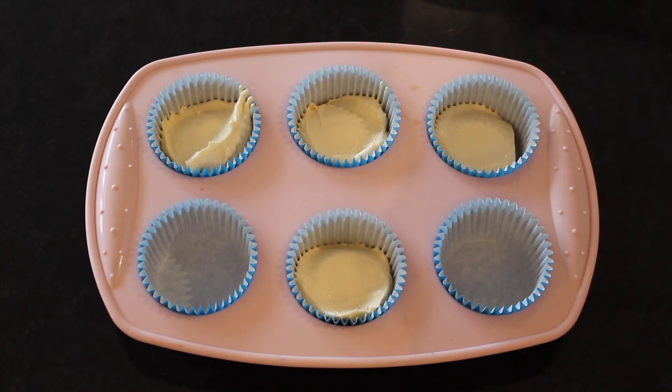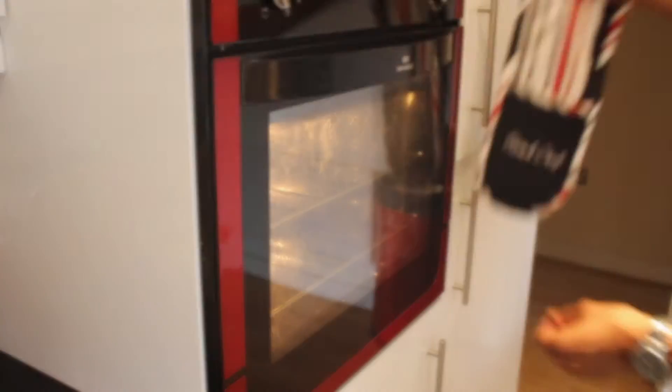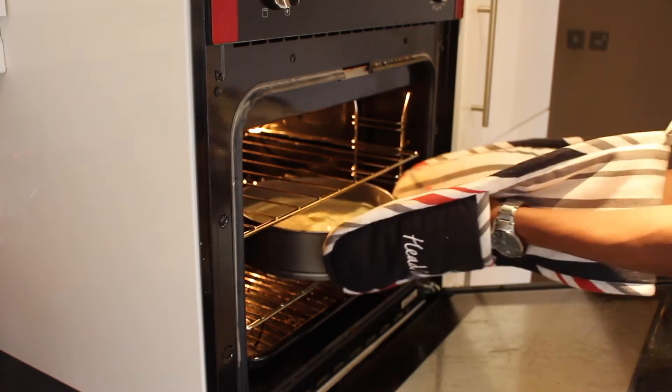This will also work for cupcakes. Just remember that no matter what you're baking in, try not to fill it over halfway so the cake has plenty of space to rise. Bake the cakes at 180 degrees Celsius until light and golden — about 10 to 15 minutes for cupcakes or 30 to 40 minutes for a larger cake. The easiest way to check is to pop a knife or skewer into the middle; if it comes out clean, it's done. See, I told you it was easy!